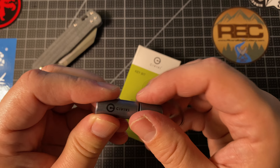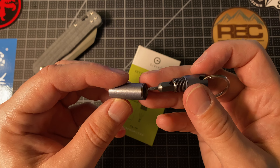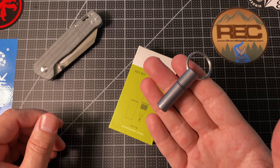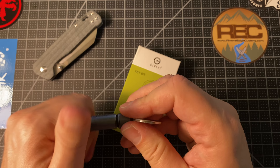This housing is titanium. The bit is made out of steel and the keyring that comes with it is also made out of steel. This is designed by a designer named Ostap Hell — I don't know if I'm pronouncing that right. It weighs 0.6 ounces, it's a little over one and a half inches long, and it absolutely fits on your keychain so you can have a little pocket screwdriver pretty much wherever you go.